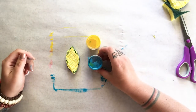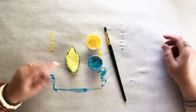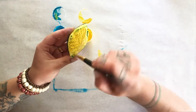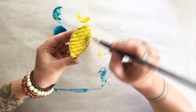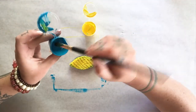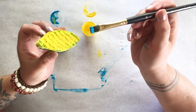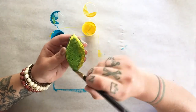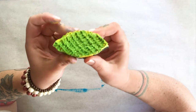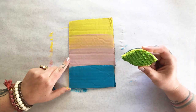Next we need our yellow paint and our blue paint, as well as a paintbrush, to create green for our leaf. Starting with yellow, I'm going to spread a thick even layer across my sponge. Then I'll take a tiny bit of blue and spread that on top of the yellow, mixing them together to create green. The more paint you use, the more times you'll be able to print your sponge. Go ahead and put palm leaves anywhere you want to.